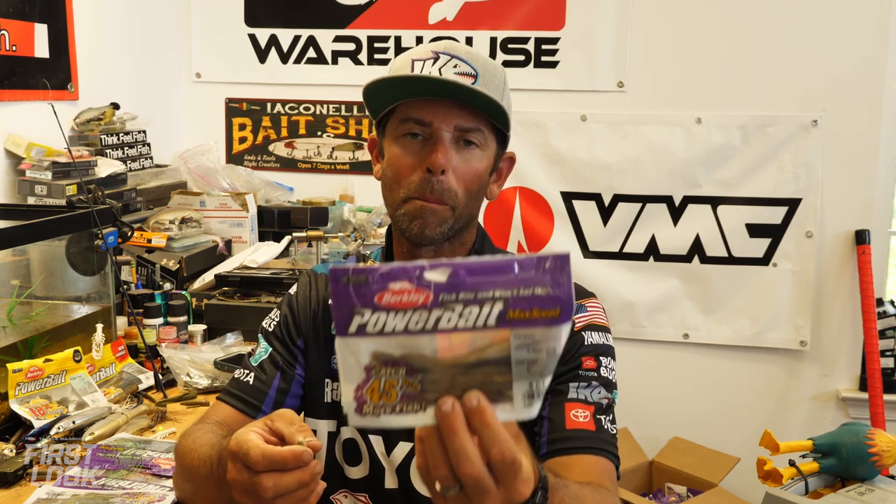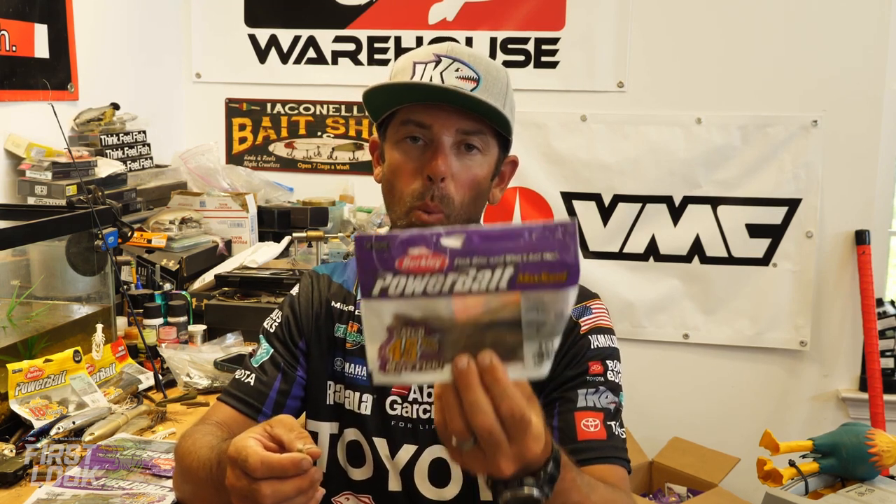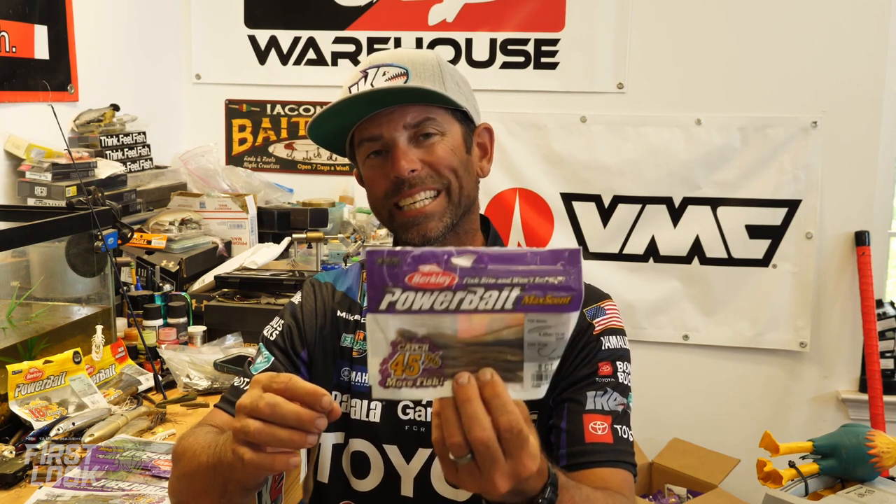Hey Tackle Warehouse fans, Mike Iaconelli back talking about some more amazing new products launching at iCast 2021, and we're back here talking about Berkley Powerbait Maxcent. If you've followed the tournament world the last few years, you know how many tournaments have been won using Maxcent — small mouth, spotted bass, even large mouth — because of the ability to draw fish in with that scent. And that's the beauty of Maxcent.